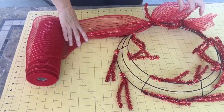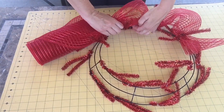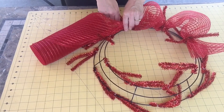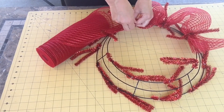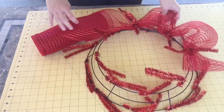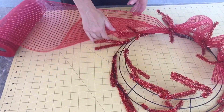I'm starting off with a 10-inch red deco mesh — 10 inches in width. I'm starting with one of the inner twist ties, putting it into place, giving it a little bit of a poof, and then moving on to the next twist tie. I'm going to keep going all the way around.